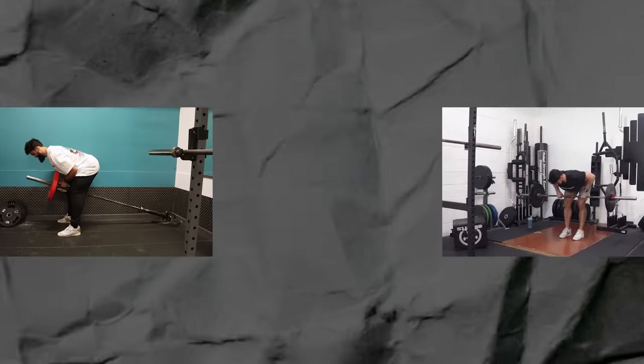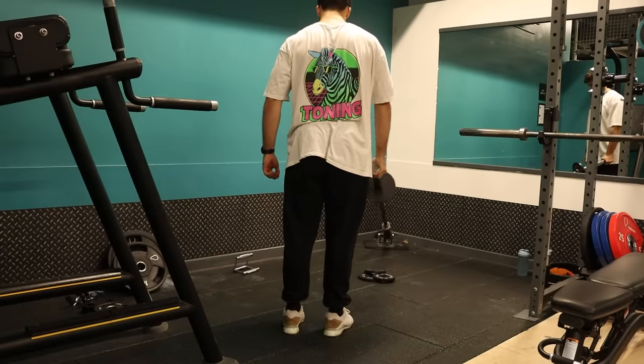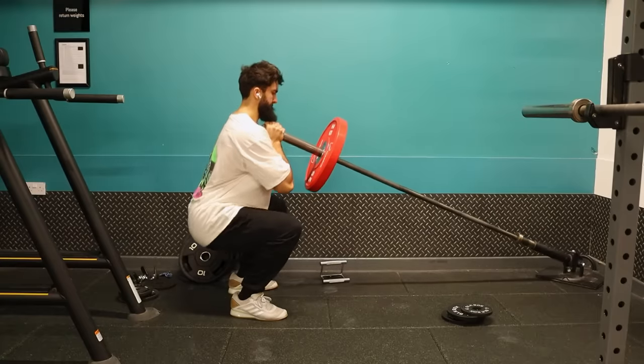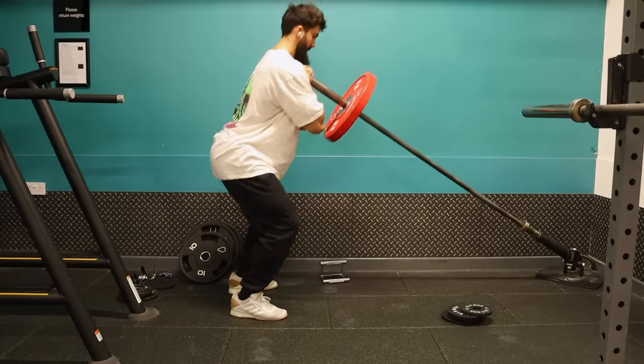The t-bar might actually have two components — the resistance curve and the range of motion — that, in light of new evidence, make it a better choice for hypertrophy than previously thought, and in fact even better than some barbell exercises. I would say the t-bar row is a better choice for back hypertrophy than the barbell row. Likewise, you could argue the landmine lateral raise is better than a dumbbell lateral raise for the same reason — the resistance curve is more favorable given that the lengthened position is important for hypertrophy. The same goes for a goblet squat or lunge performed with a landmine versus a dumbbell.